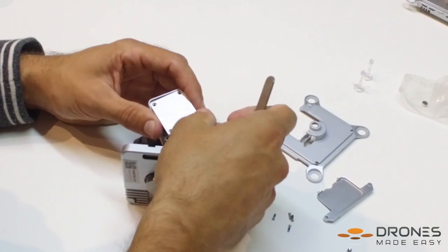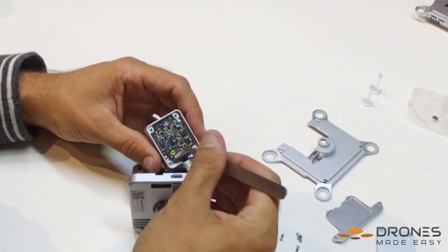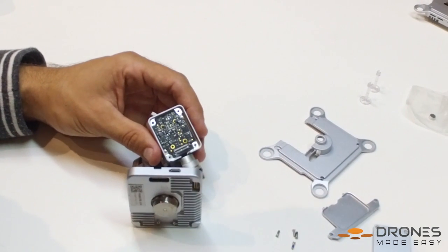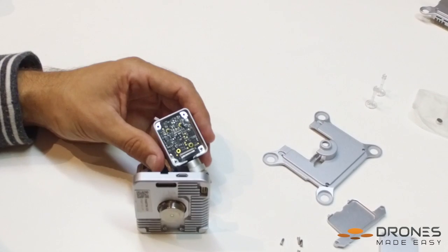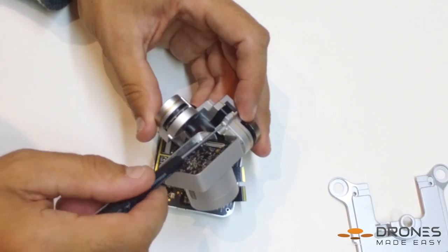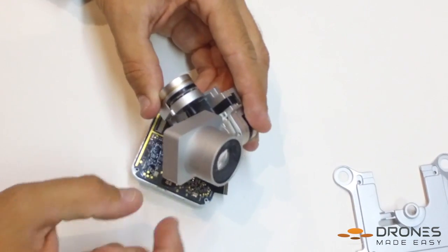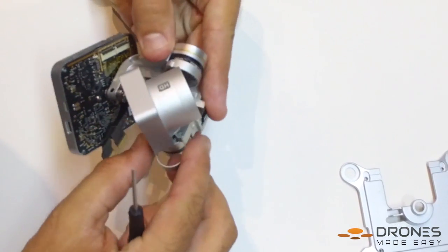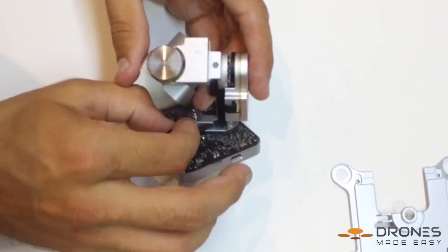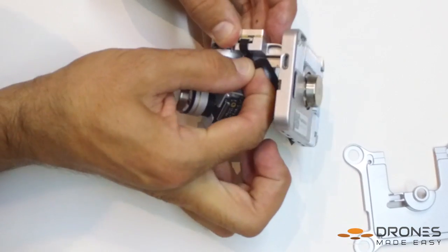Use tweezers to remove the back panel on the camera and then unlock the switch on the camera mainboard. Use the 00 Phillips to remove the hardware from the gimbal collar. At this point, you can remove the damaged flex cable from the camera gimbal.